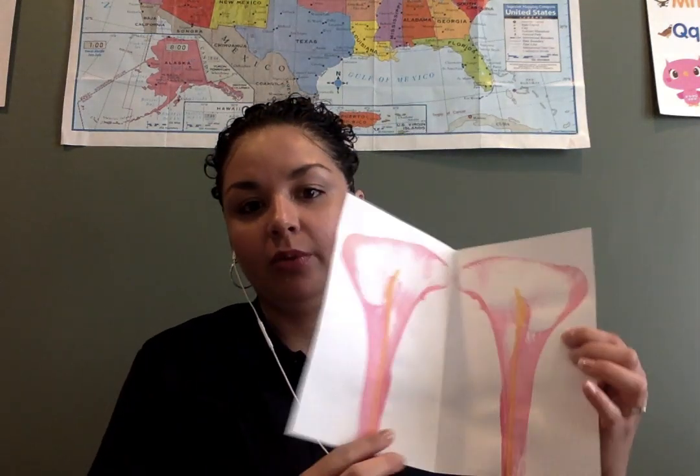Hello friends, hola amigos! Welcome to Feel Free Fridays with Miss Judy. I'm going to be completing an art activity with you today. We're going to be making a spring flower, and I'll show you what the flowers will look like when we finish.